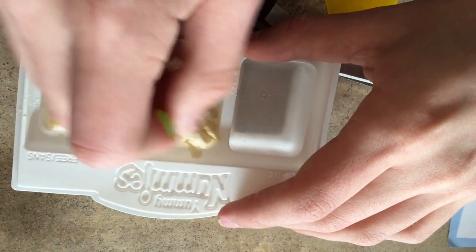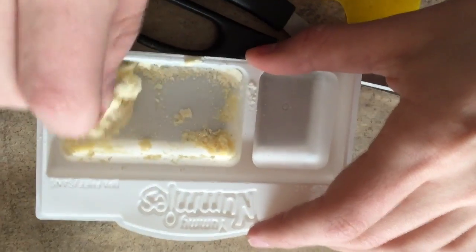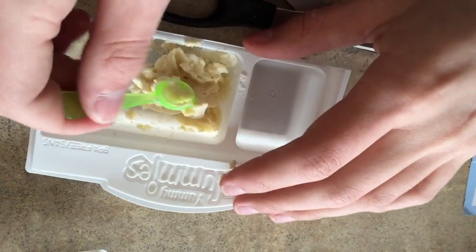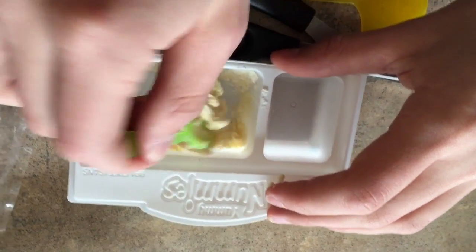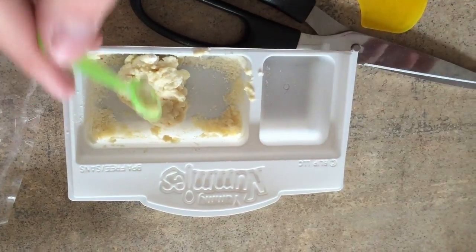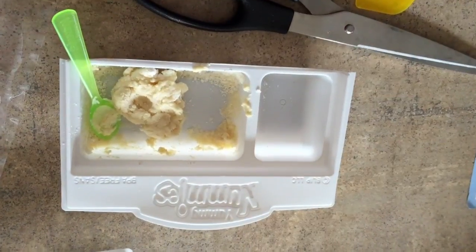Our dough is not mixing very well. We'll probably have to fast forward this part. It's forming pretty well — it looks like dough! I think that's enough to fill those. Okay, now should we just use our fingers?